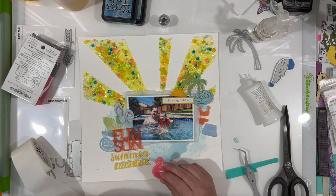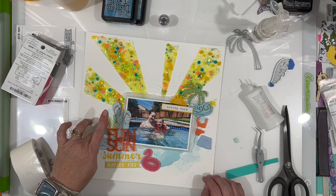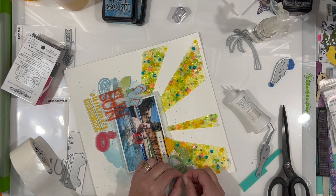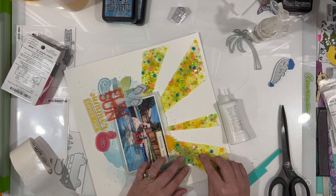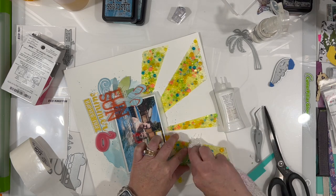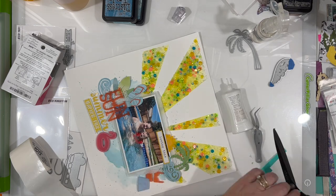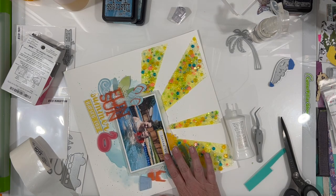I'm doing the same thing with this little flamingo from the same Color Cast acrylic set. That's pretty much it — I'm going to create a sketchy line around the entire layout and add a little journaling just below the photo next to the flamingo. I did have to pop a couple of the palm pieces onto foam because there's so much texture there, adding some extra dimension.